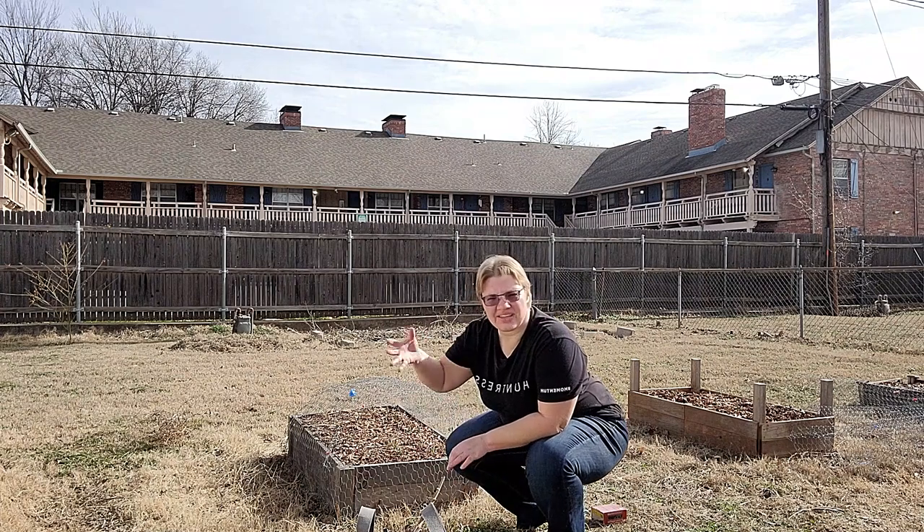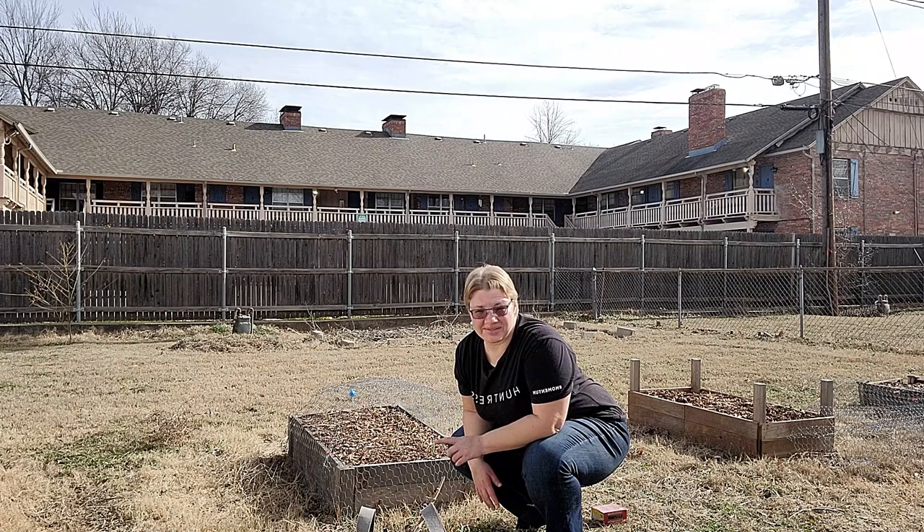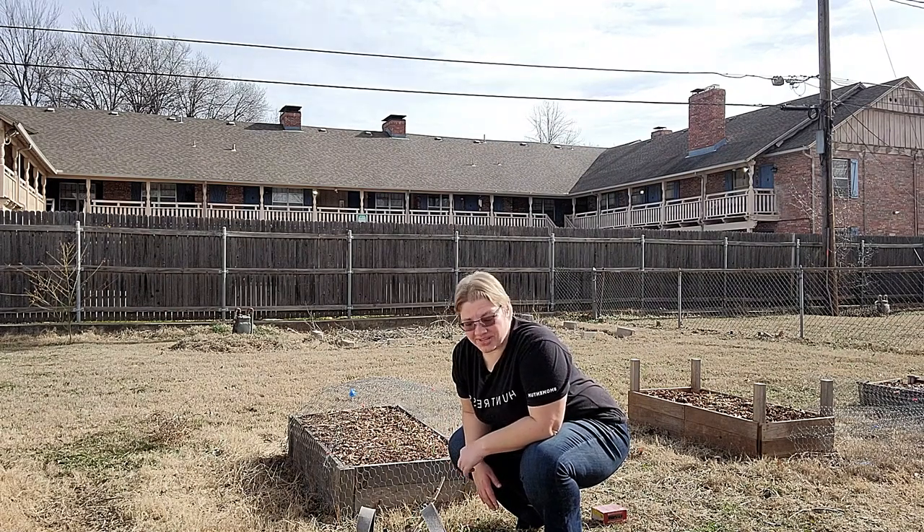Unfortunately, the way that they're bent is not really going to work. So I'm going to put some nails in and grab some zip ties — basically zip tie the wire mesh to the nails.